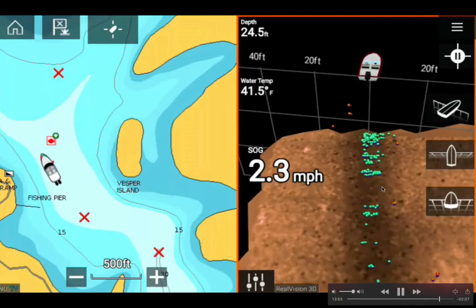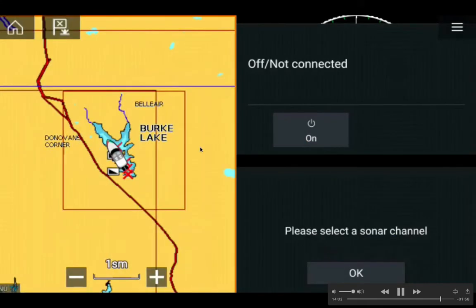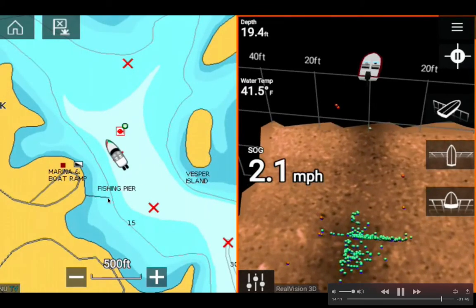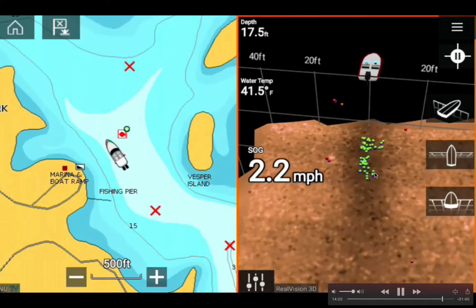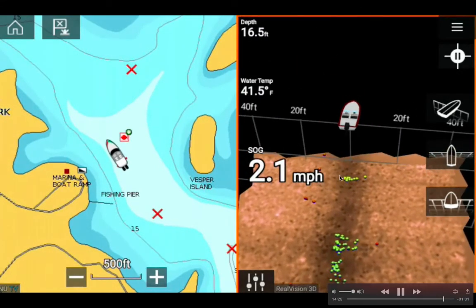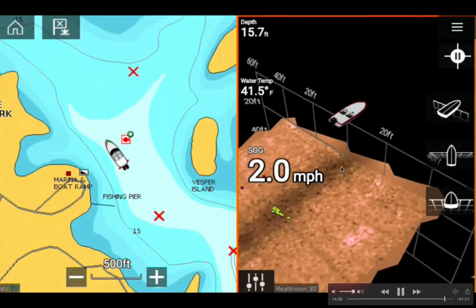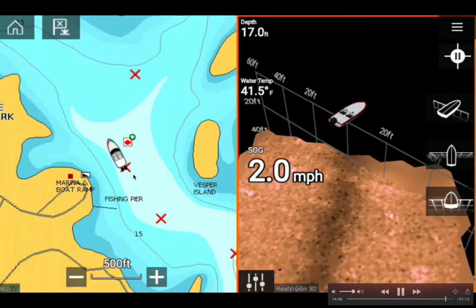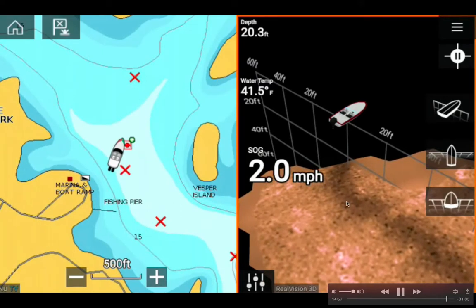If you miss something you want to review, you hit the pause button. I wanted to change to chart view. We just passed the fishing pier at Burke Lake — there's the boat ramp — and I'm heading to a waypoint. I continue to see fish underneath my kayak: yellow dots at 16.5 feet deep and red dots in the shallower area. It's good to have the chart and the 3D sonar side by side so you know exactly where you are.